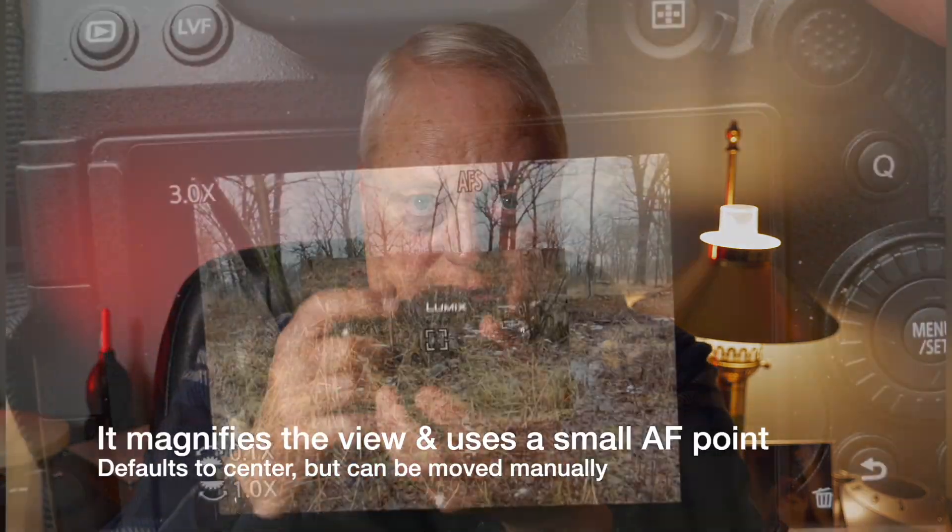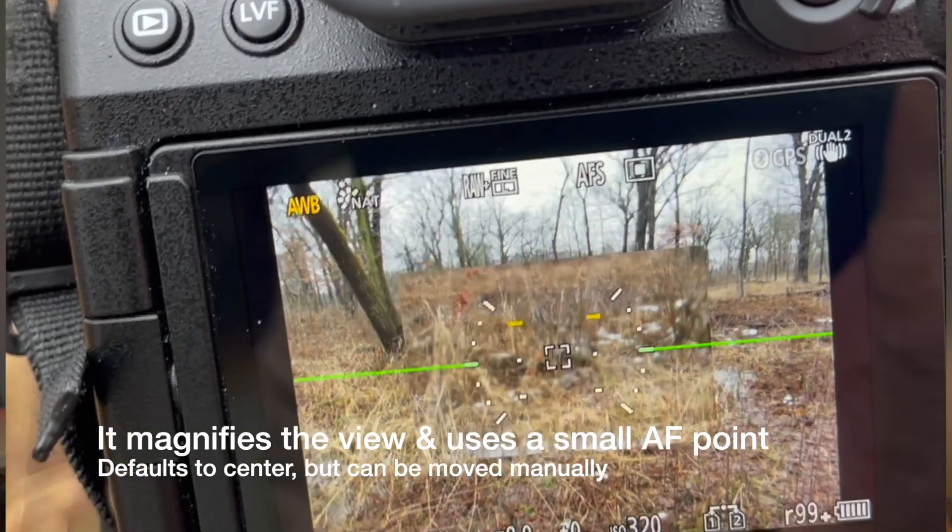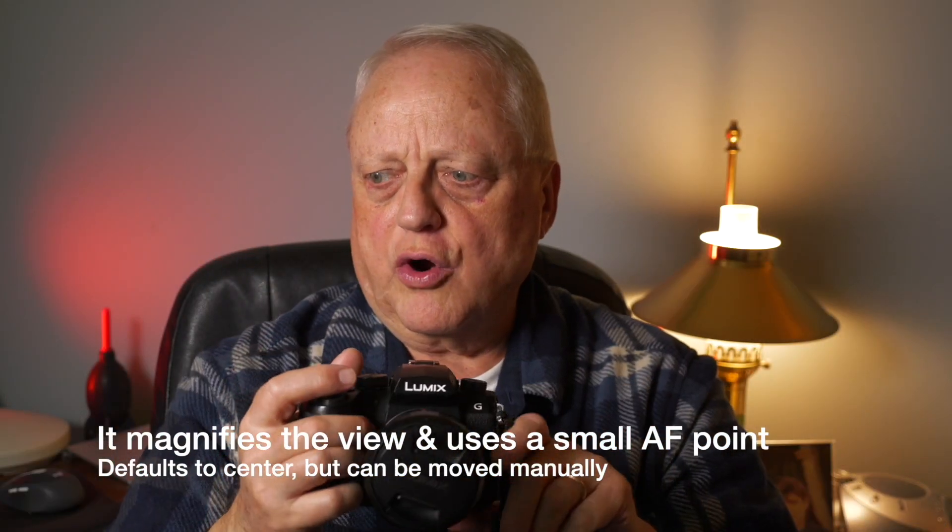So, the AF Point Scope. Here is a video clip that I did with my iPhone showing it. It's a little difficult to do with one hand — it kind of helps to have a hand on the lens to steady it — but this should give you the idea of how it works.